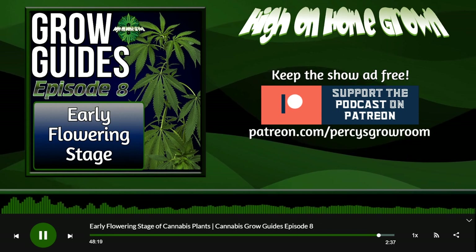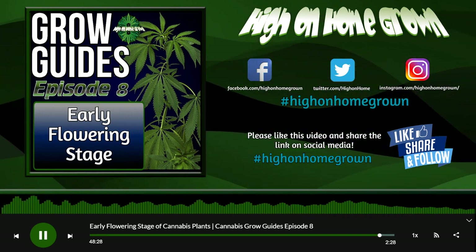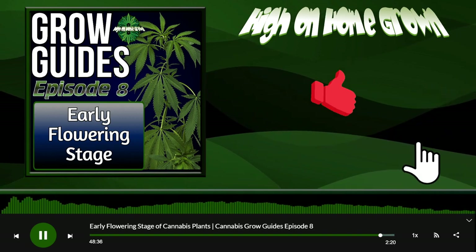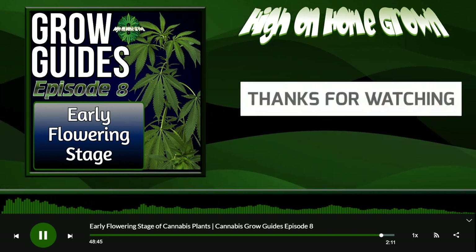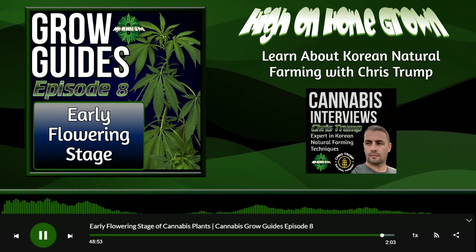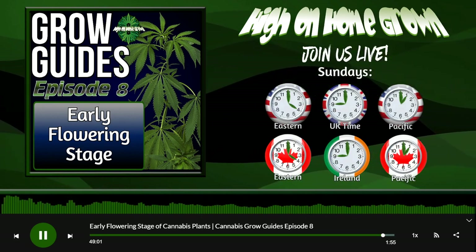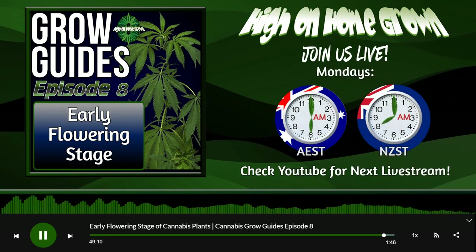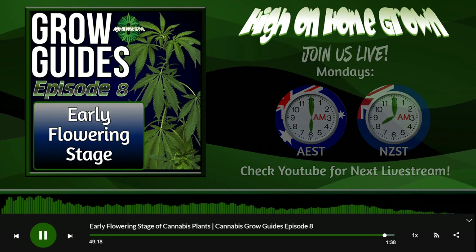I hope everybody's enjoyed the show and thanks for joining us, Chad — it's been fantastic to have him on. The education you guys are offering and the manner in which you offer it is fantastic. Just start growing, people — start growing, and go to the website if you have questions. I hope the information in this episode was useful to you.